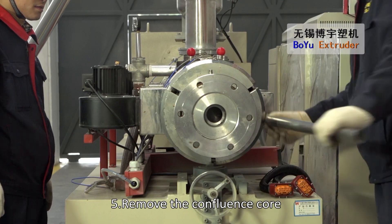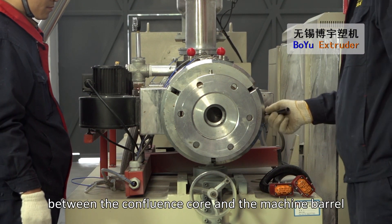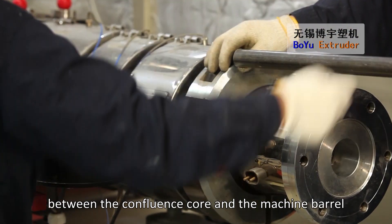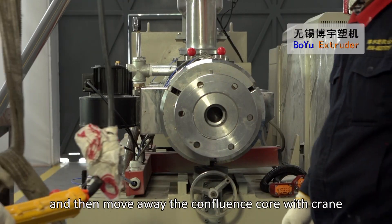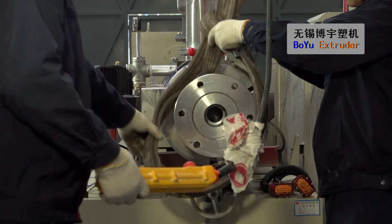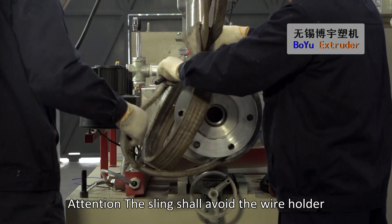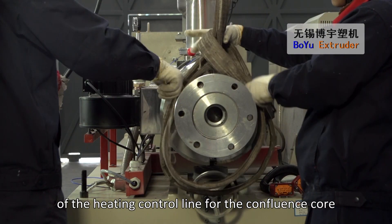Remove the confluence core: first dismantle the connecting block between the confluence core and the machine barrel, and then move away the confluence core with crane. Attention! The sling shall avoid the wire holder of the heating control line for the confluence core.